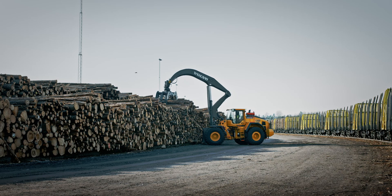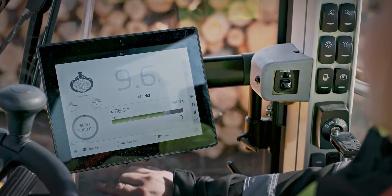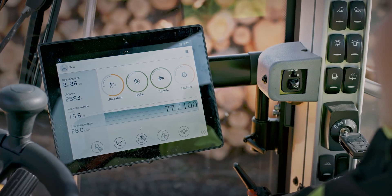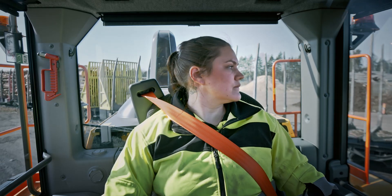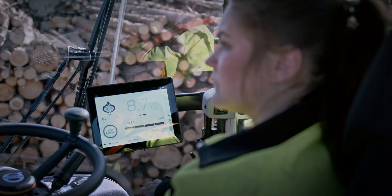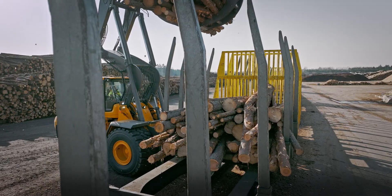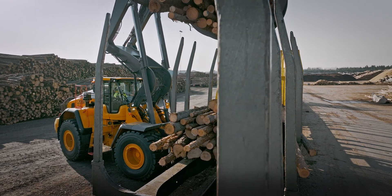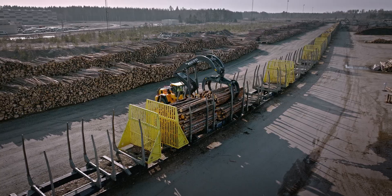The L200H Hi-Lift will be possible to equip with Volvo Copilot and all load assist applications, such as operator coaching and onboard weighing, that provides real-time insights into the grapple and the load receiver's payload to help eliminate overloading, underloading, re-weighing and waiting times. The typical weighing accuracy is ±200 kilos per grapple,